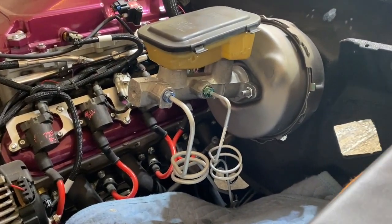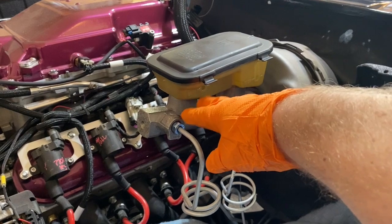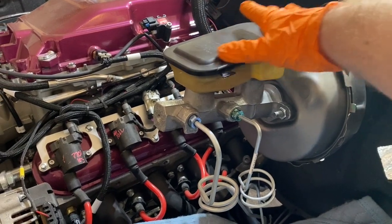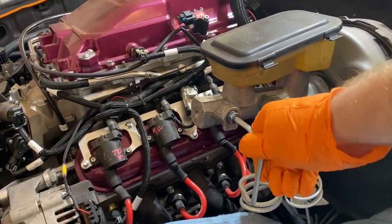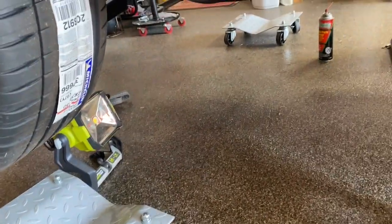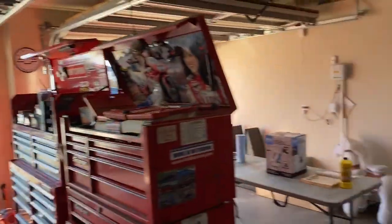I did get the master cylinder pulled back off and re-bled it. I actually don't think I ran completely out of fluid because when I got it to the vise there was a little bit in there, and when I went to bleed it there were no bubbles at all. I just came back, put it back on, put the lines back on, torqued everything back down, and I think it's good to go. I cleaned up the puddles underneath and I don't see any drips right now. I went and checked the back lines to make sure they're all tight back there.